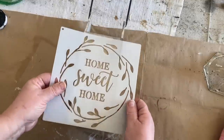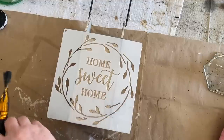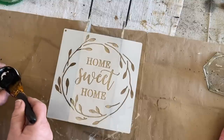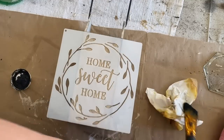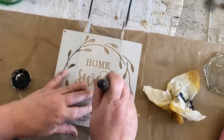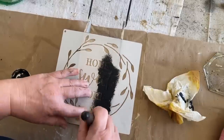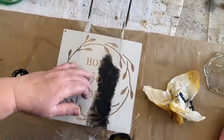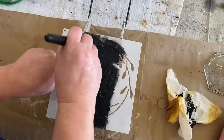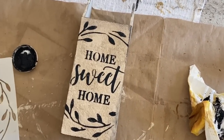I got this Home Sweet Home stencil in a pack of stencils from Timu — I'll link that in the description. These are really nice stencils; they're thick, great to work with, easy to clean, and very good quality. I'm just setting that on the top of the box and dabbing some black paint down into the stencil. This came out great, and I used my spray matte sealer to seal the box and it is finished.